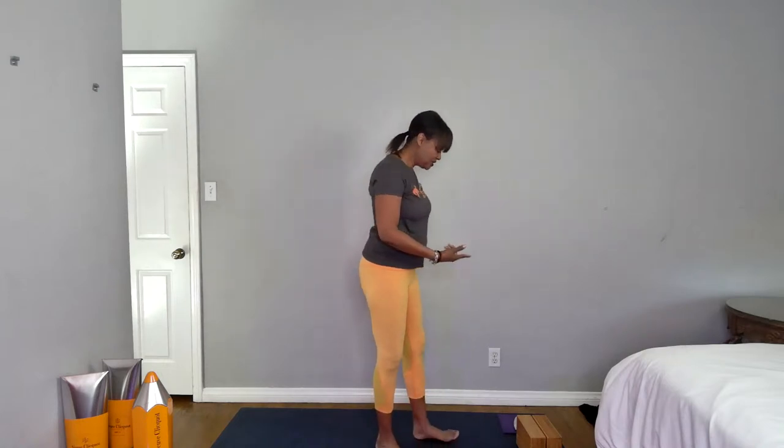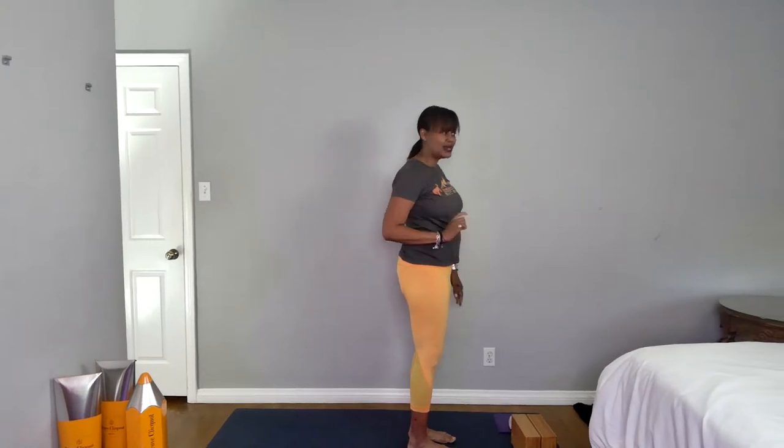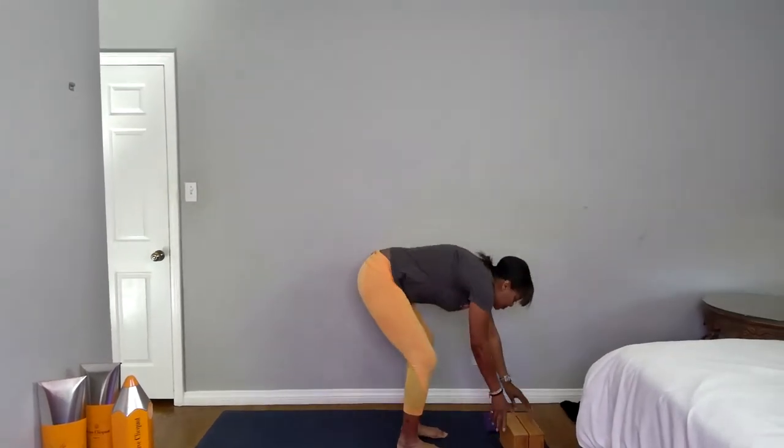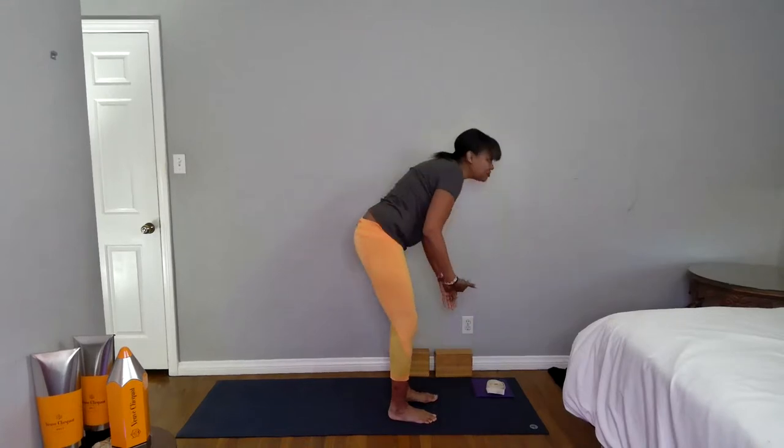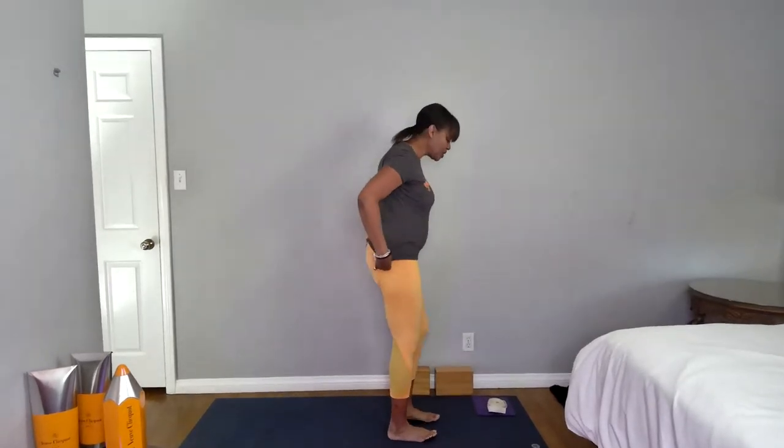Release your heels down. Now find your way to the furniture of your mat. I have a couple of blocks, a strap, and some cushions. If you're on a hard surface, you might need a cushion, blanket, or towel to pad up your knees.